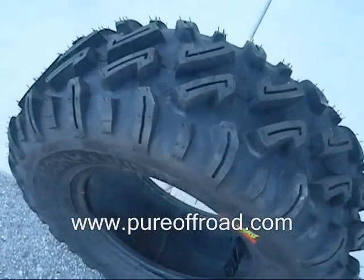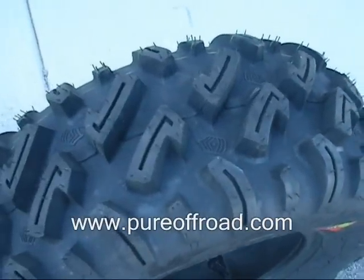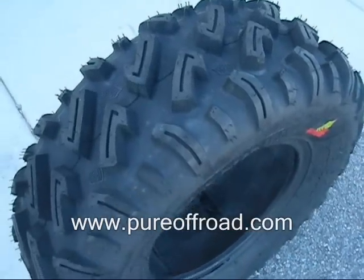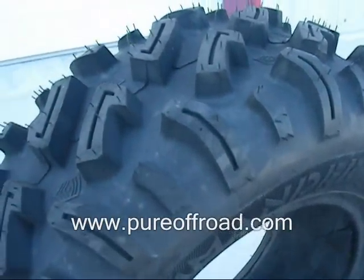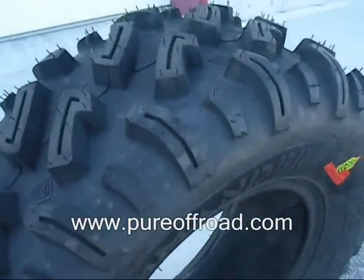This tire is an all-terrain tire, but yet it's quite aggressive as well. From the picture you don't quite see, but here in the video you can tell the tread is actually really deep. It's got a 7/8-inch deep lug, so it's almost an inch deep, which is pretty aggressive for an all-terrain tire.